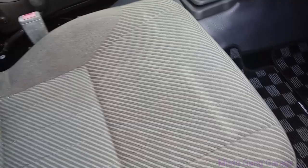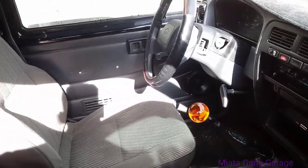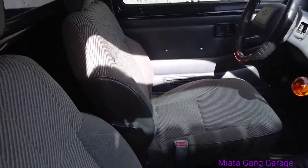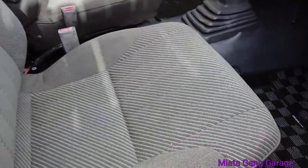We had to go a couple times to the junkyard to find some decent seats because they were all trashed out. I found some nice red ones but ended up selling those because they didn't match this truck. So I got these gray seats, which I'm going to be cleaning soon — probably going to steam them in there or take them out and clean them up really good.